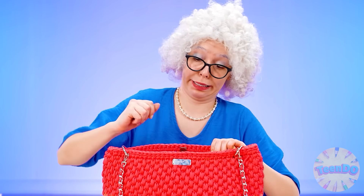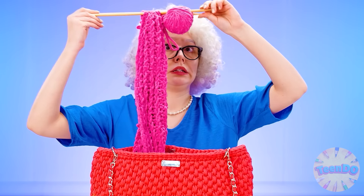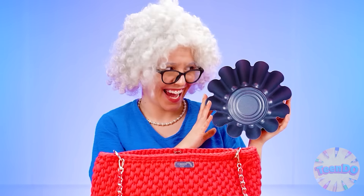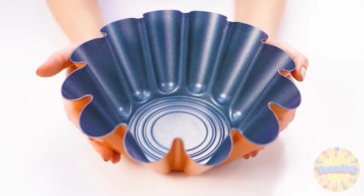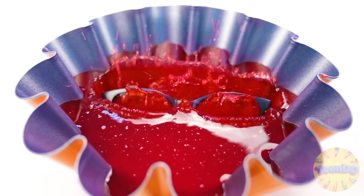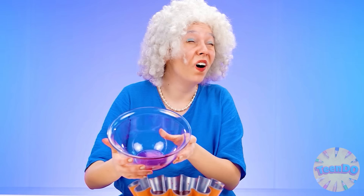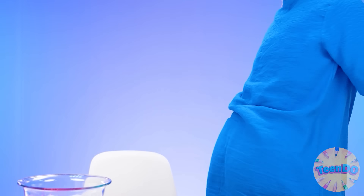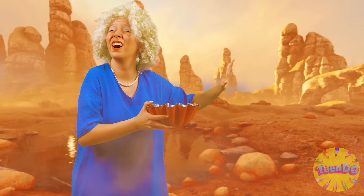False teeth? No. Knitting kit? Not either. And here is my mold! That's where I'll pour my jelly. Oh no, I'm going to sneeze. Oh shit! My glasses? I can't see anything at all. I'll put the jelly in the refrigerator, then I'll look for them.